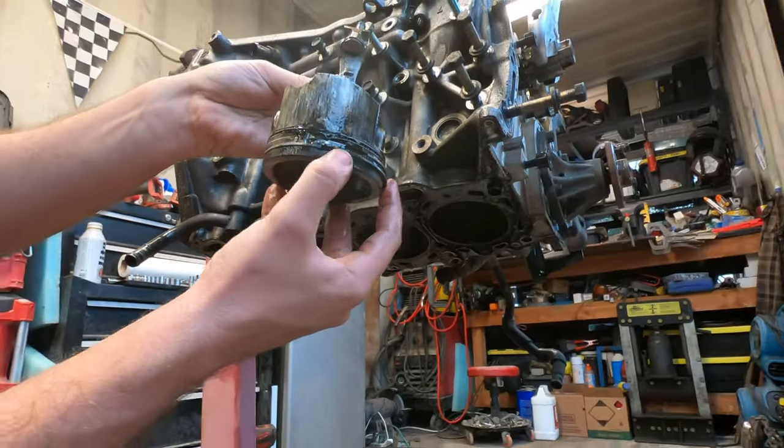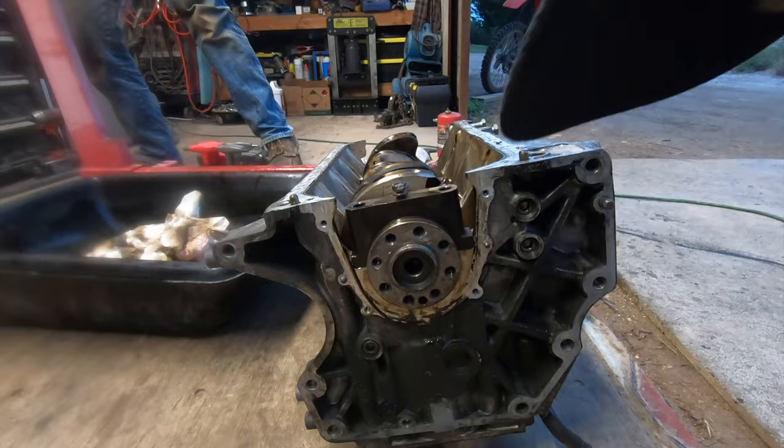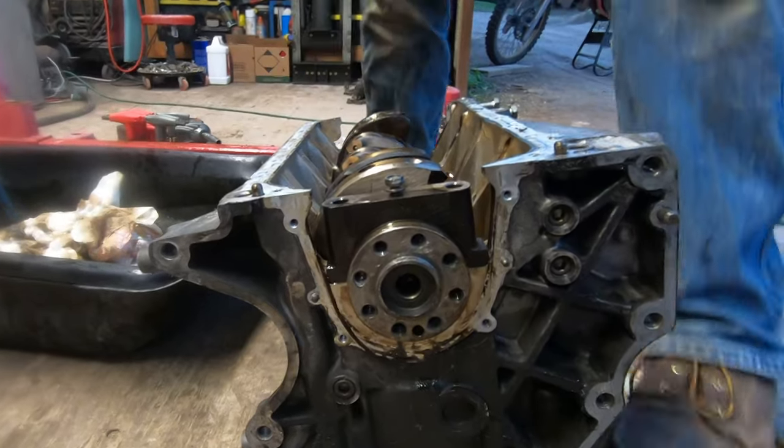I think that ring land let go. I might need a new crank. These threads are not ideal - they're gone, they're done.